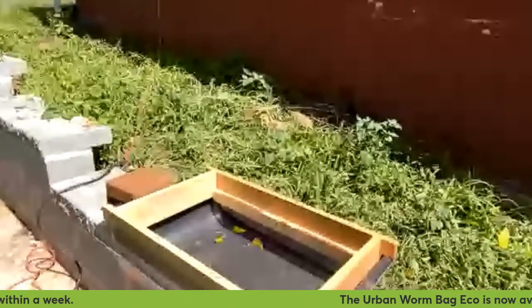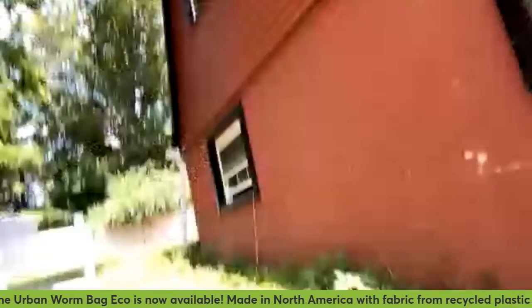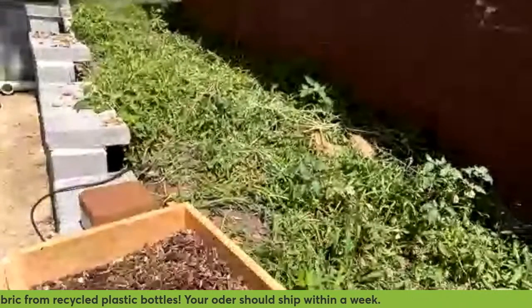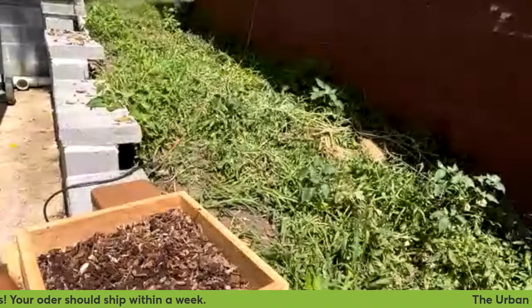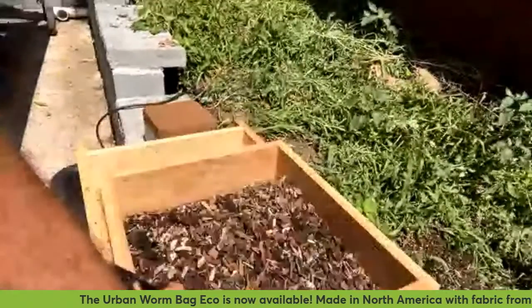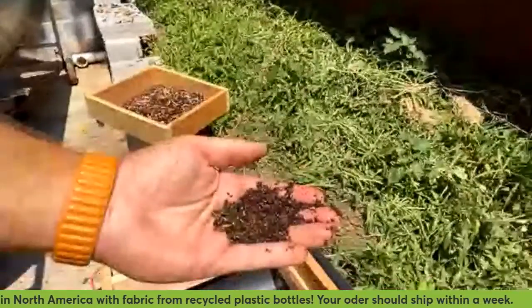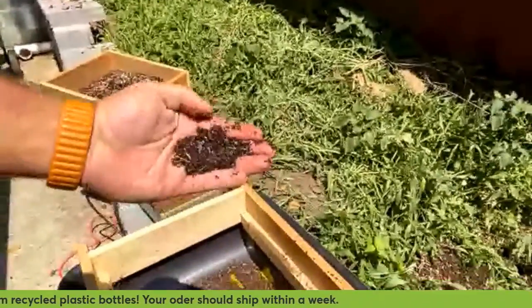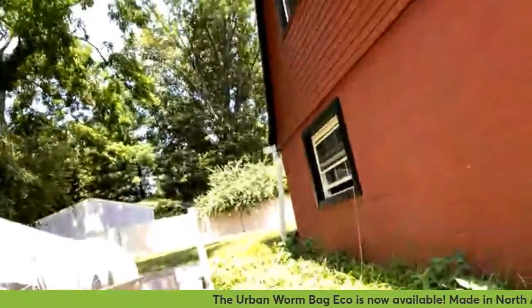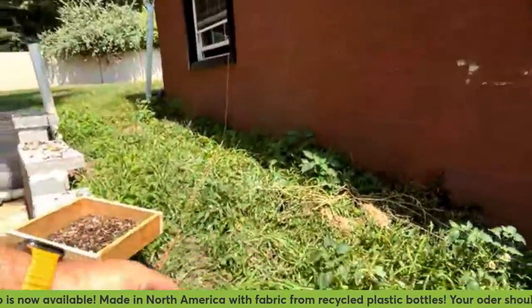This sifter is basically a frame that sits in a mortar tray. There's a box with a mesh on the underside, and there are casters that sit on this rail — we just run this thing back and forth. It actually helps if there's a little less material in there, but the stuff that comes out of the bottom is really very fine material.